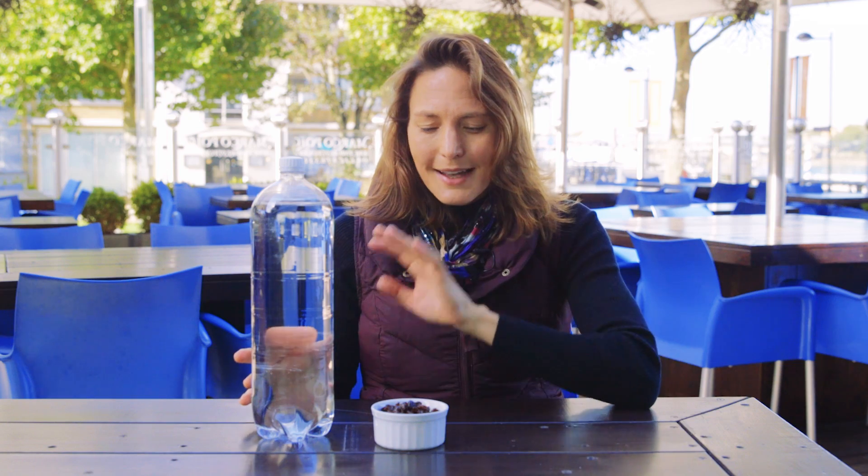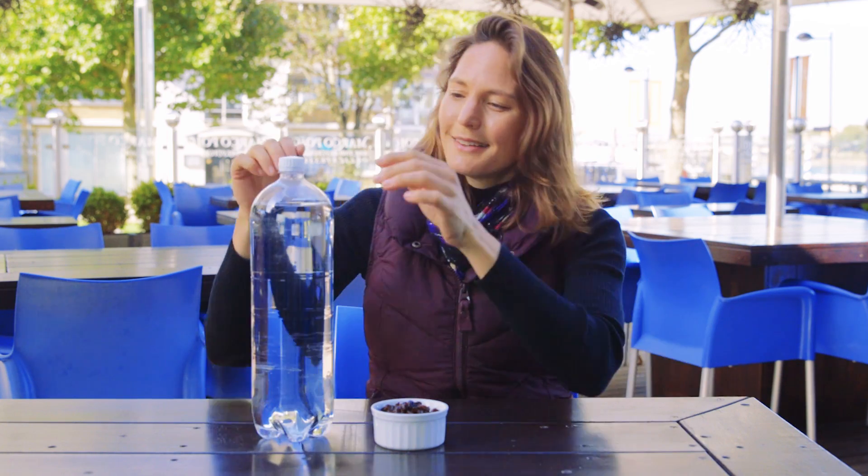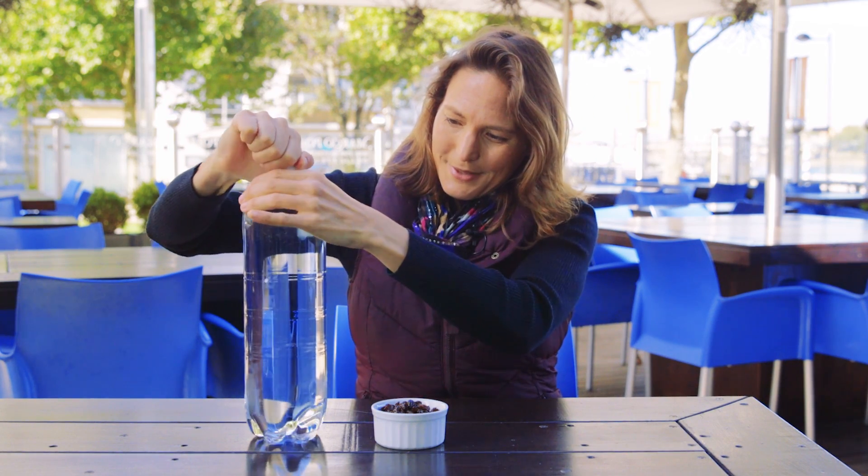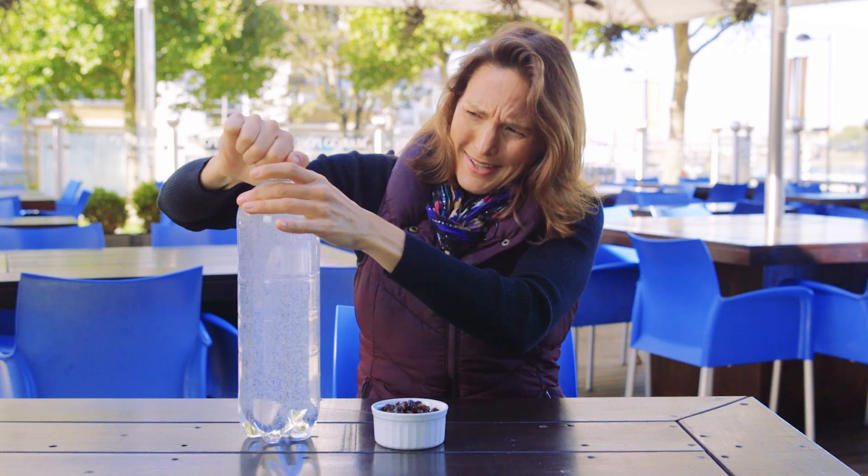What I've got here is a bottle of lemonade — it's not been opened — and some raisins, which is not the most obvious combination, but bear with me. I'm going to start by taking the lid off the bottle and we'll see how much it was shaken up on the way here.